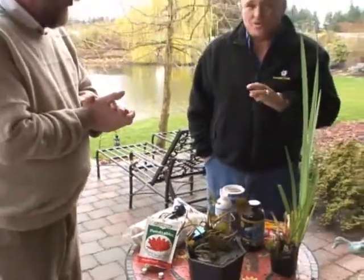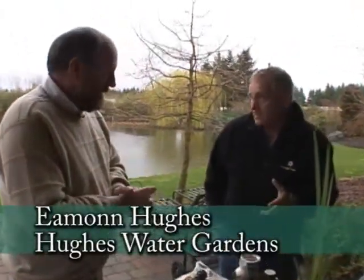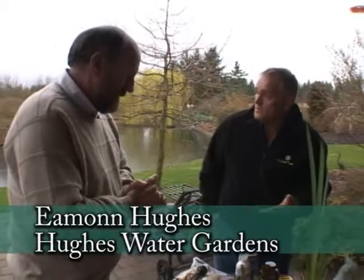At Hughes Water Gardens, they have information all year long. I'm here with Eamon Hughes, and we're going to be talking about spring cleanup, because it's that time of year when there are some things we need to start doing.